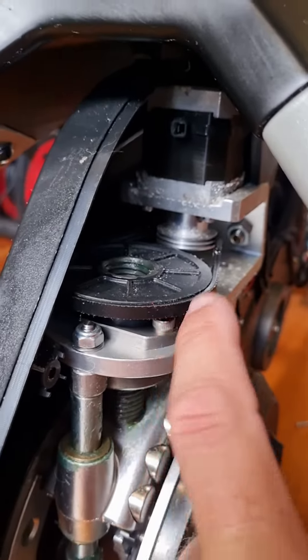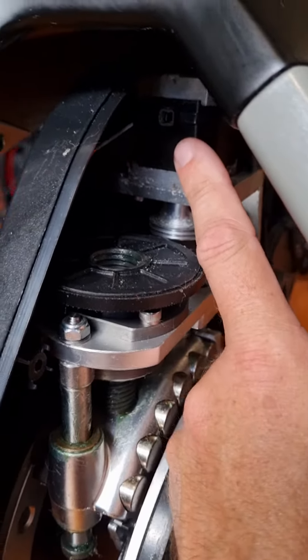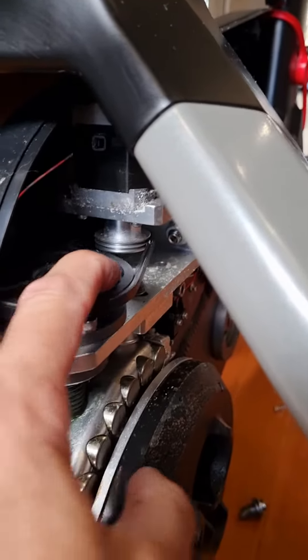So what we'll have to do here is actually take this stepper motor off and replace it, put a new one on, and then get that going again.